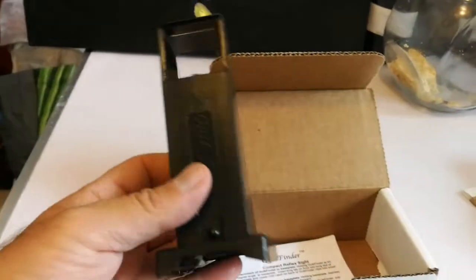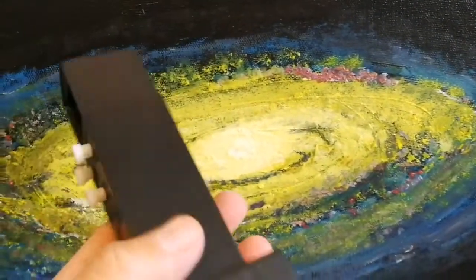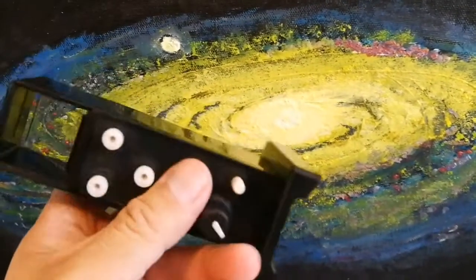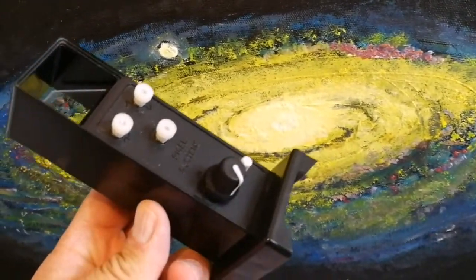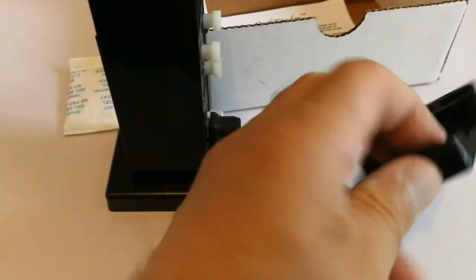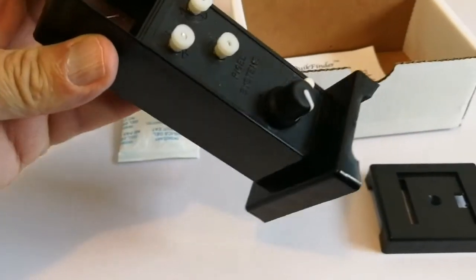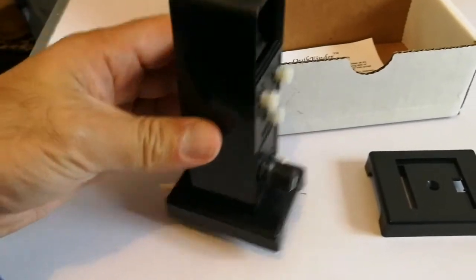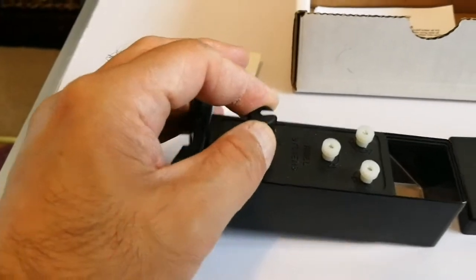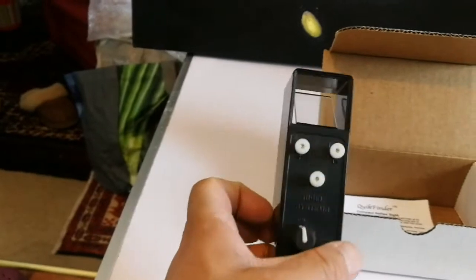Quite nice and cute actually. It comes with a spare shoe, so you can actually install it and then if you want to change the telescope, you can change it from one telescope to another. And I suppose this is where you turn it on and you can look at the reflection.